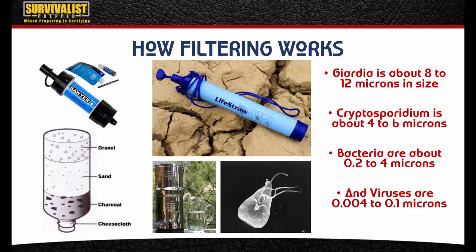Giardia is about 8 to 12 microns in size, so these filters will get those out pretty well. Cryptosporidium is about 4 to 6 microns in size, so these filters should have no problem with that either. Bacteria like Salmonella and E. coli are about 0.02 to 0.4 microns in size, so these filters should get all of that out. But viruses in water are around 0.004 microns to 1 micron in size, so filtering is not going to get most of the viruses.